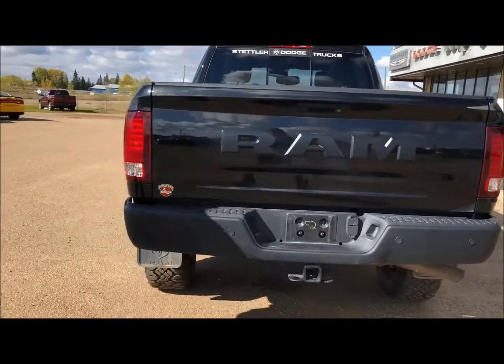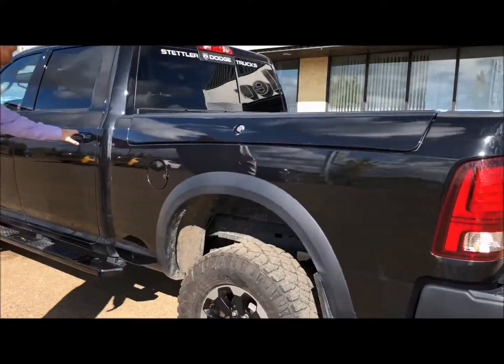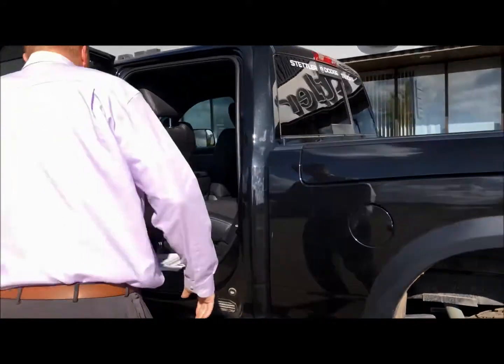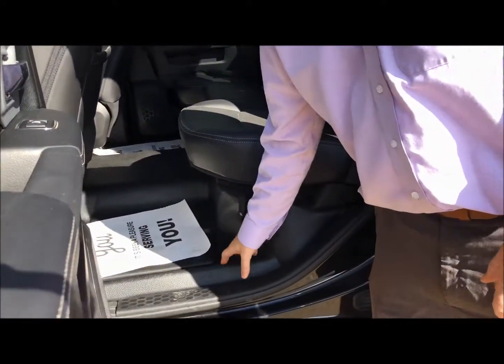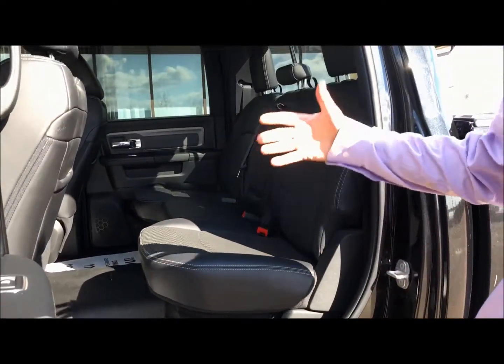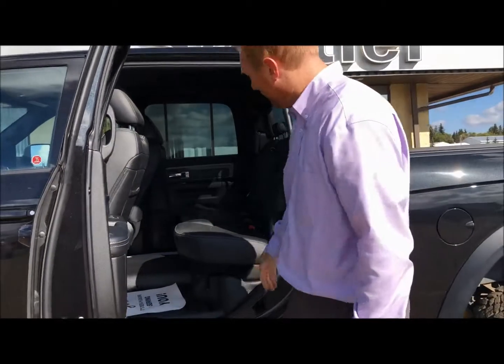As we come around to the side, you got the other side of the ram boxes. Opening this up, it's equipped with leather and vinyl flooring on the inside, because it is like a rebel but in a heavy duty truck that you can go off-roading in.